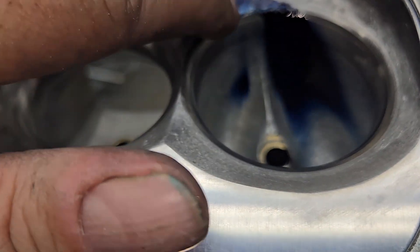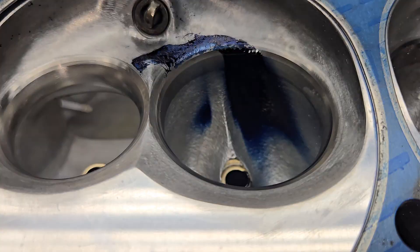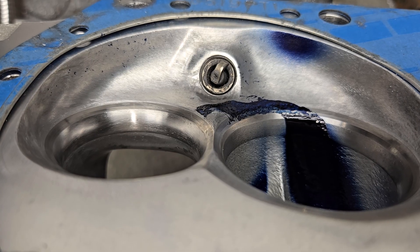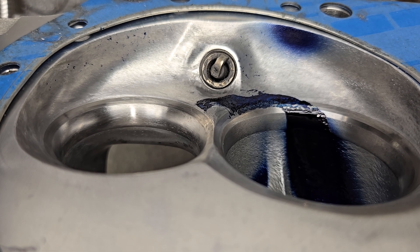A little more around the plug than I'd like to see, but that's okay. Let's look right down its throat. We should note the little bit of splatter around by the exhaust valve with the Dykem.